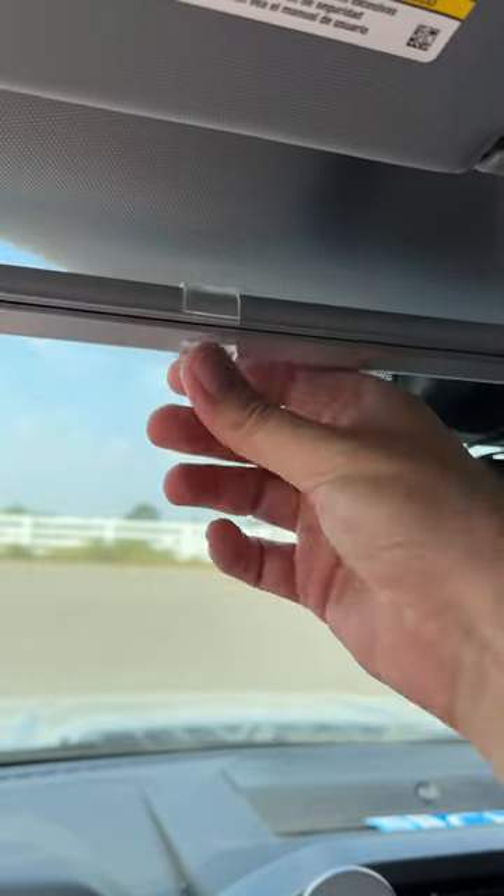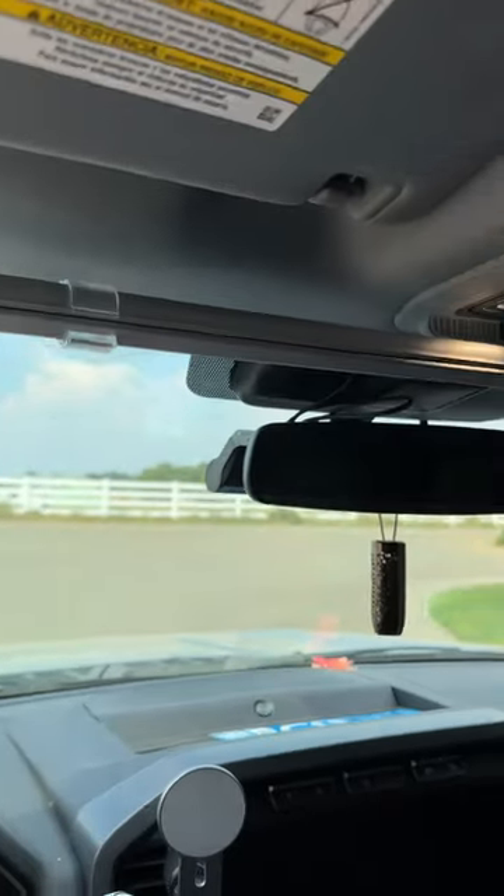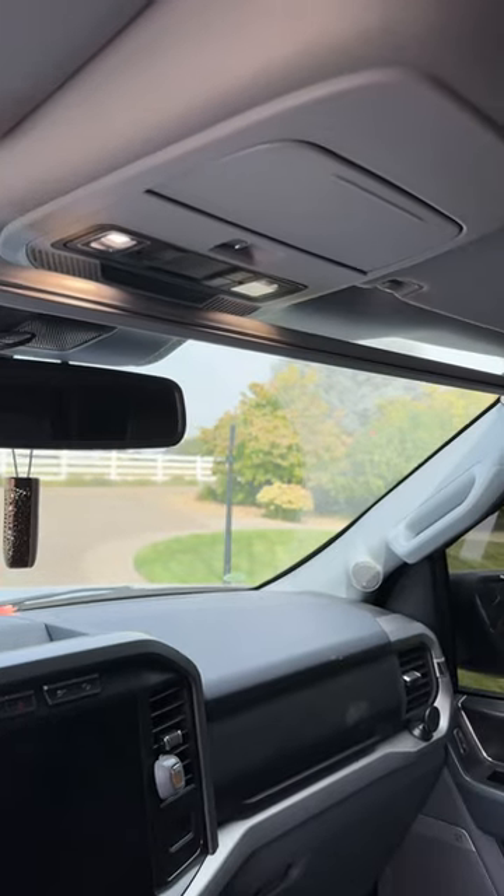And there is this little clamp that you can put on there to kind of hold it up a little bit. But overall, it works pretty well. I've been using it for about three months now and it's just very convenient.